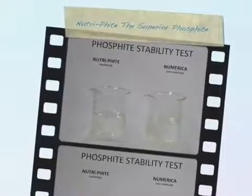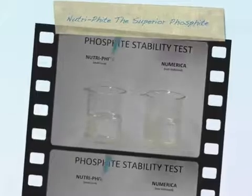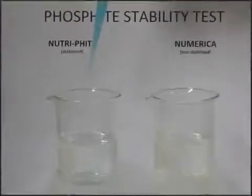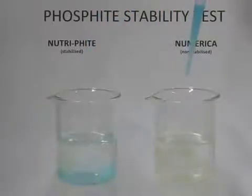This is a demonstration of phosphite stability. It's very important to have a stabilized phosphite to ensure that you have phosphite in the can, which is important for uptake through the foliage. Compared to phosphate, it's stable, which means that it is very tank mixable and also is crop safe.